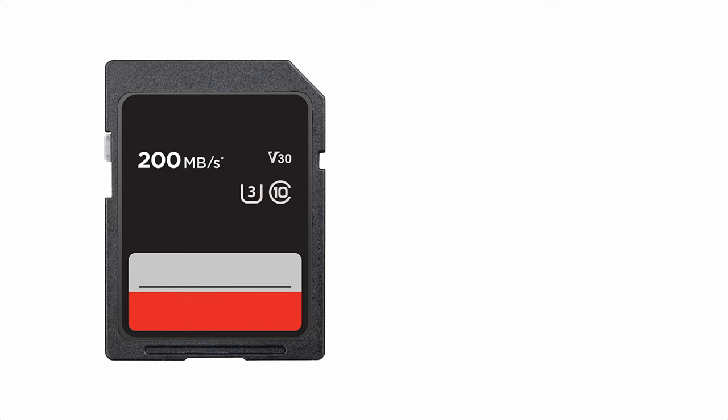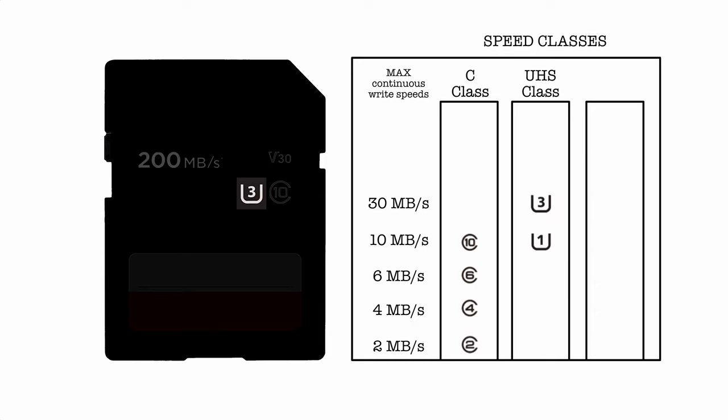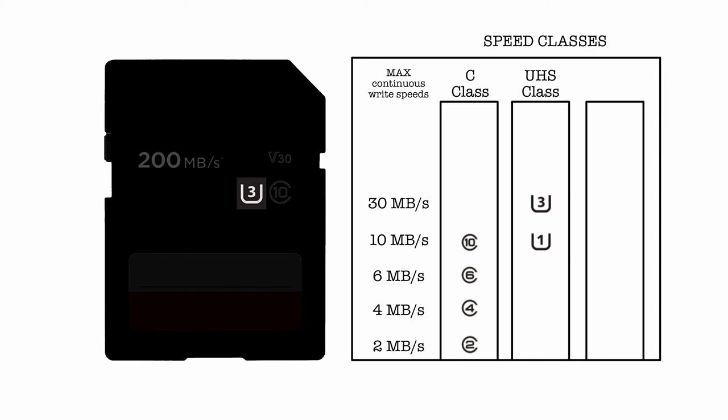Finally, we get to look at the speed ratings — I'll leave the 200 megabytes per second with that suspicious asterisk for now. If you see a C with a number in it, it's the C class — C10 means 10 megabytes per second. If you see a U with a number in it, it's the UHS Speed Class, created with the UHS bus. U1 equals 10 megabytes per second, while U3 — the only other option — is 30 megabytes per second. Can you see an issue? Why have C10 standing for 10 megabytes per second and a U1 that also stands for 10 megabytes per second?